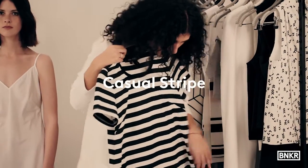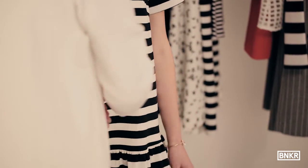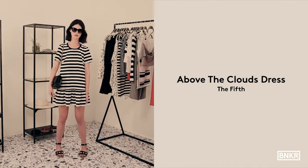Here is another stripe from The Fifth in a really cute mini dress. It's such an easy throw-over piece to wear that is perfect for those warm sunny days. As you're wearing the dress as your main piece, you need to focus on cool accessories that will make the outfit pop. From casual to dressy, day to night.